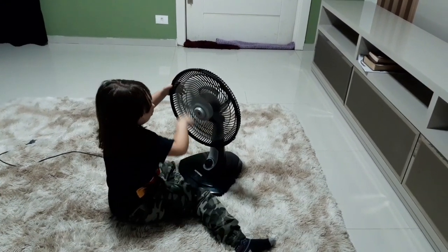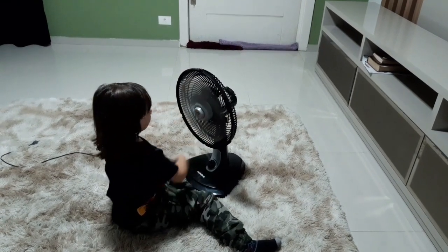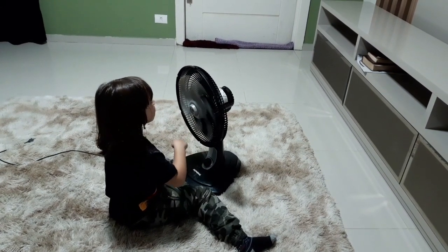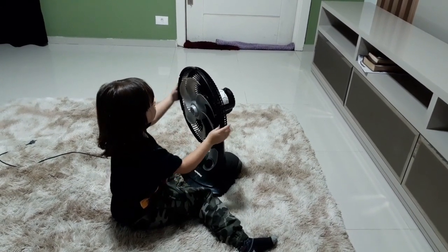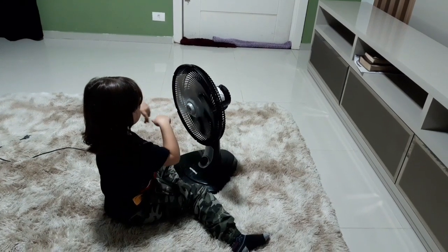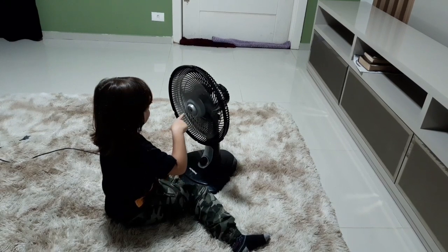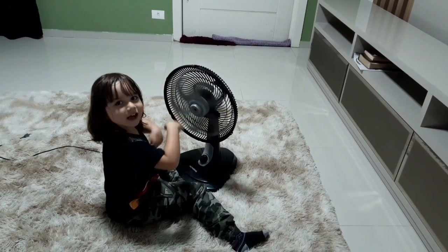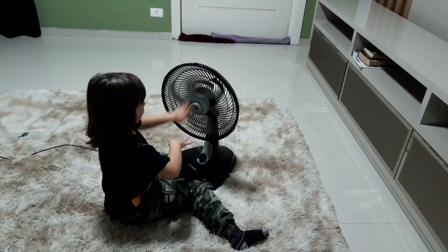Sabia que quando eu rodo ainda faz vento? Já faz vento — imagina quando tiver ligado, hein? Ele roda. Eu tô vendo que você tá mudando a posição do ventilador. Se eu der pra cá, ele não roda mais. Ele tá voltando? Tá voltando. É o contrário, né? Legal.